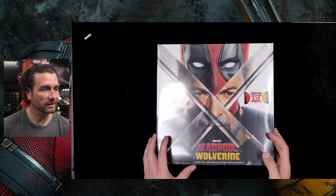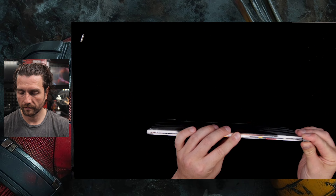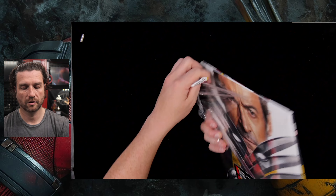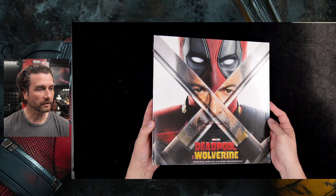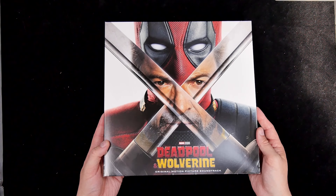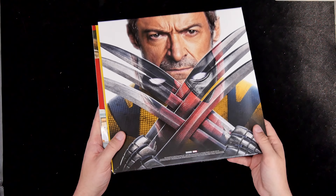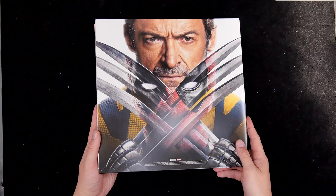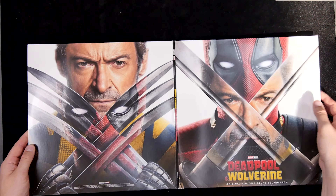Let's crack this open and take a closer look. I'll go full screen here. So here we have the front — one of the standard posters. And there's the back, which is quite cool. If we open that up, you can see the two-shot there.